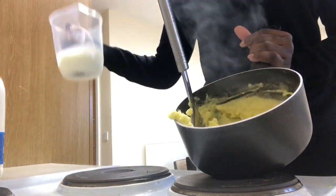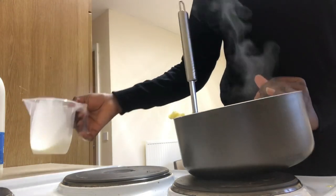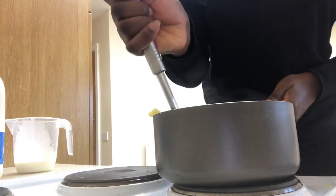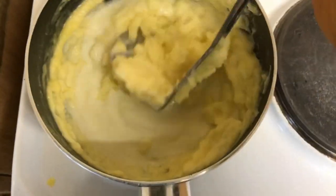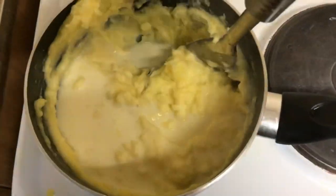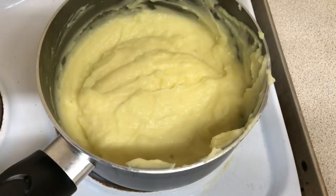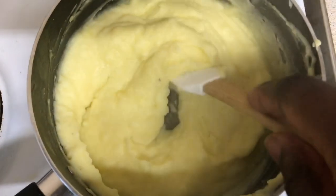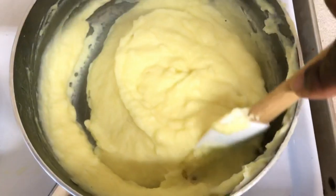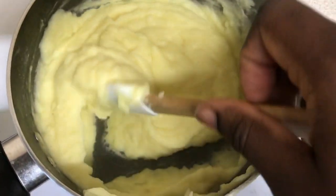Now we are going to add our milk — some people add cream and it's totally up to you. The amount you add is also up to you, because if you add more your mash will just harden up after a while, so I add milk to my satisfaction. Mix everything uniformly and leave the mash to settle for about 30 seconds to one minute. Look at all that creamy mash — our mashed potatoes are ready! Let's now serve them with our beef sauce.